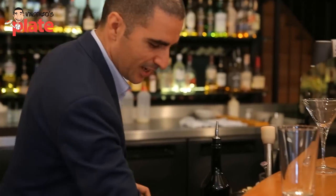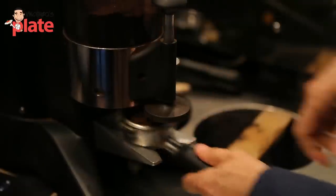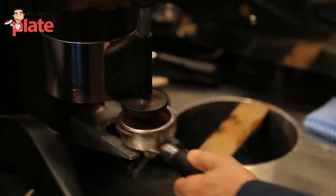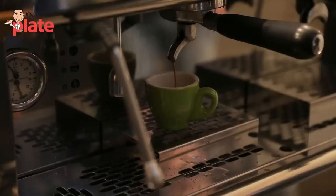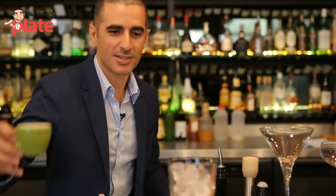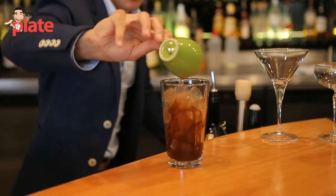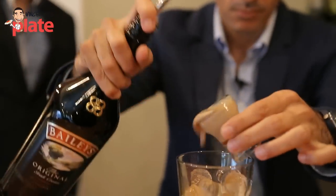Okay, so we're going to start with a shaker and fill it up with ice. After the ice, we need to go over to the coffee machine and make a shot of espresso — a shot black in Australia. We take our espresso shot and pour it in. Now we need 30 ml of Baileys.